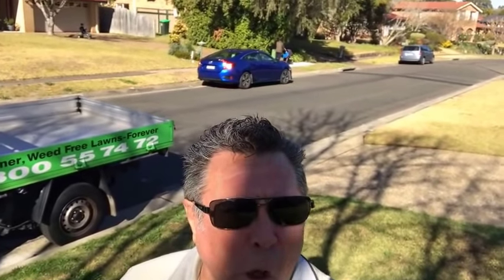G'day, it's The Lawn Expert here. It's the middle of winter here in Sydney, Australia, and I just want to show you some lawns in the neighbourhood. Notice how they're all being frostbitten. That's my lawn here. Why is it so green? I'll tell you now.